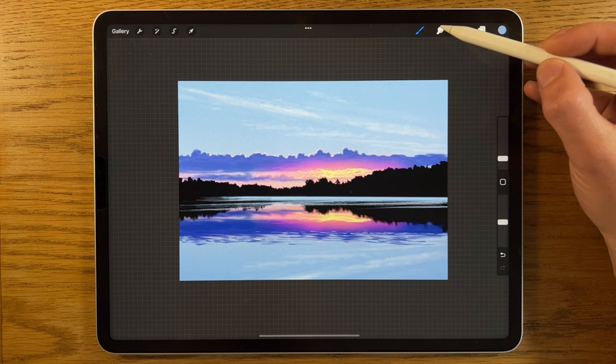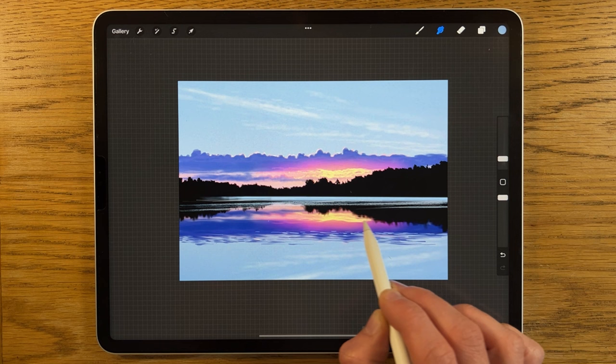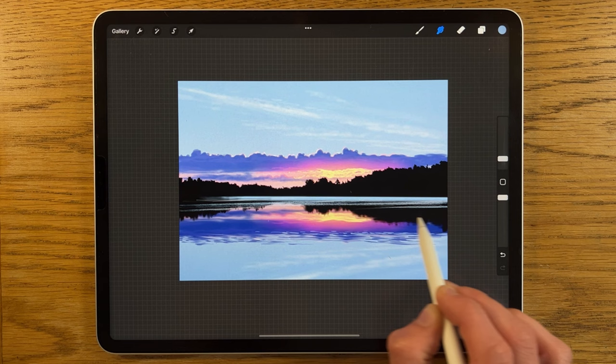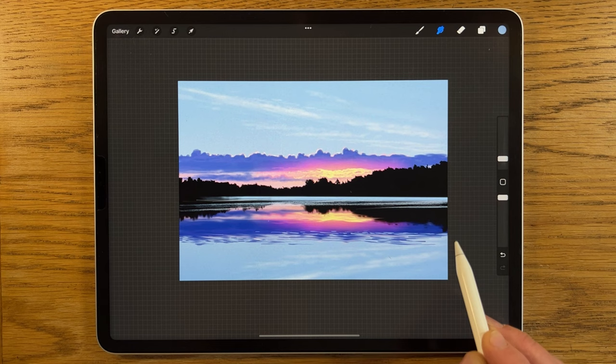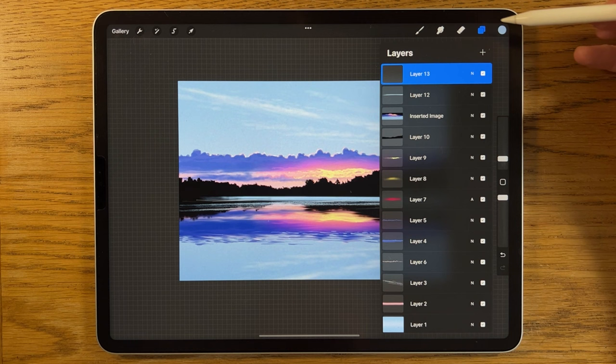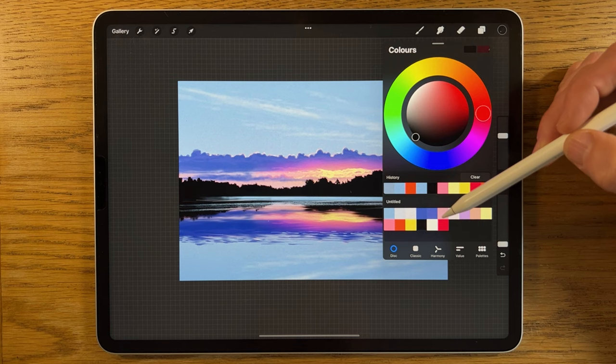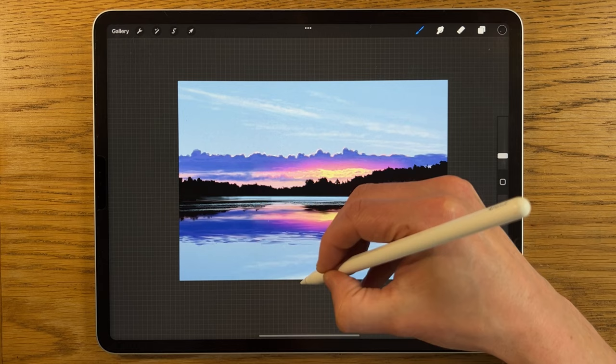I also go in with the Smudge tool set to the Script brush to do something similar — softening and extending the dark areas, dragging them across to continue the suggestion of ripples and waves, really selling the illusion. Then I create a new layer at the top and switch to the Calligraphy Script brush on normal brush mode, changing my color to strong black, to create grass at the bottom of the scene.